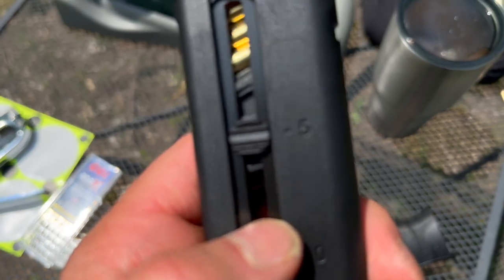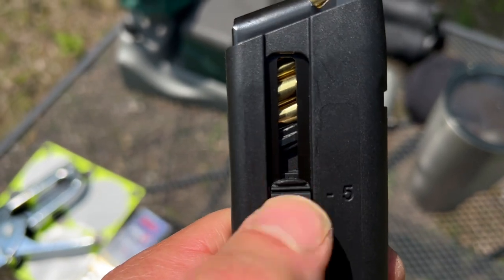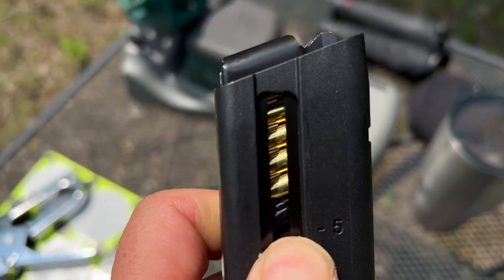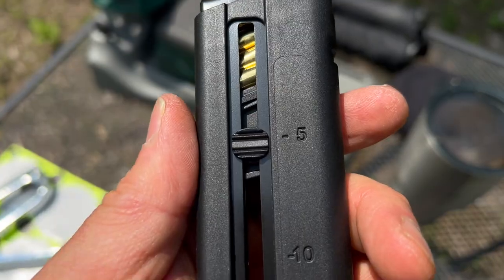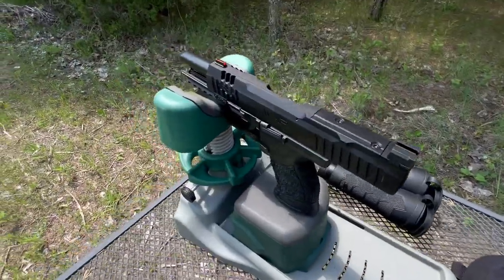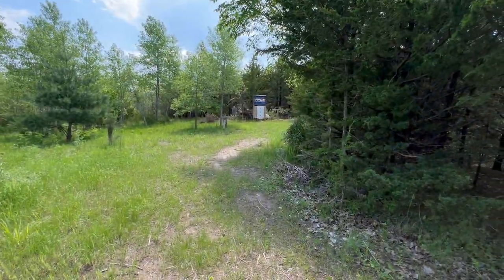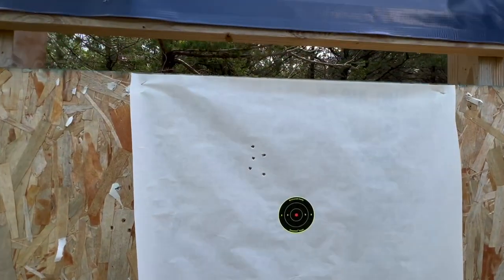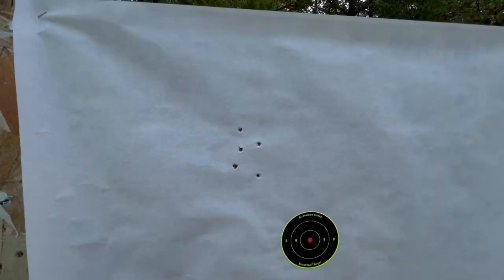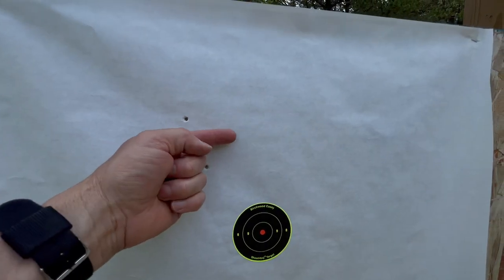Getting ready to see what we get with iron sights. I absolutely love it when magazines — especially 22s — have an easy loading feature. So we're testing out the iron sights at 25 yards using CCI ammo. Let's take a look at the groups — that's a tight group, but it's really high and to the left. We could adjust a little bit to the right, but it's not going to do anything for the height.